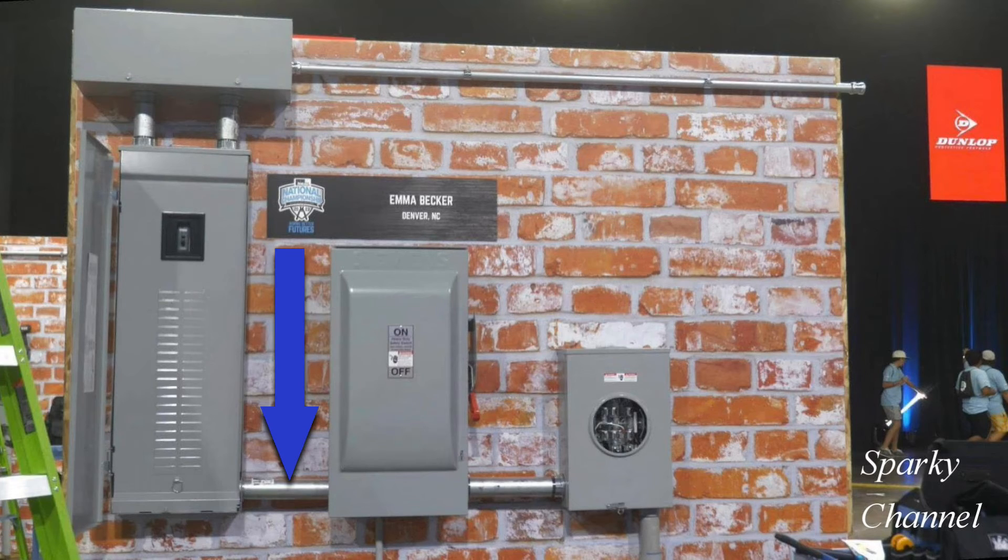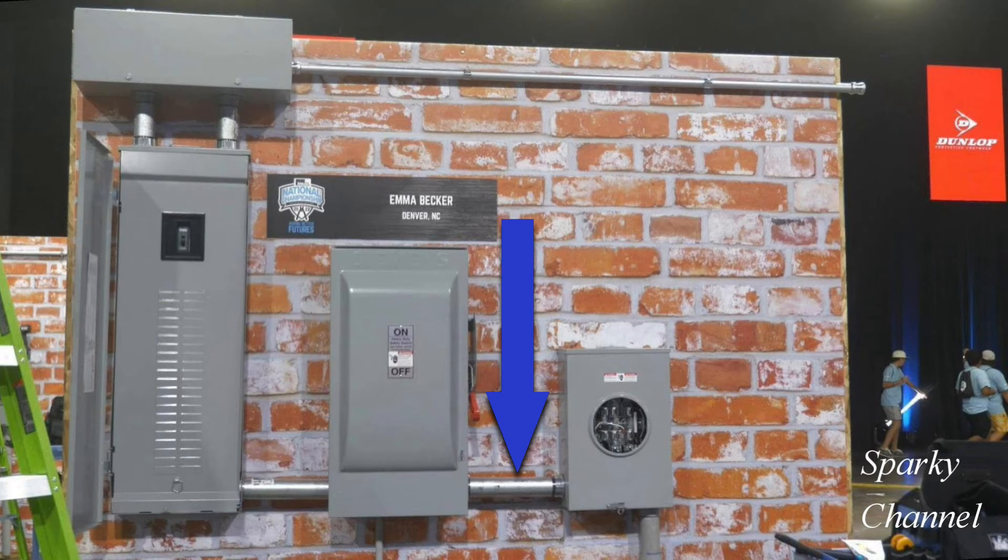The meter socket is bonded because the neutral lug in the meter socket is bonded to the enclosure. This nipple is on the load side of the service disconnecting switch, so it is the feeder or branch circuit side and does not require bonding. This nipple, which comes from the meter socket, is on the service side and is required to be bonded.